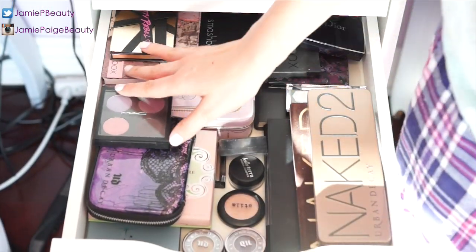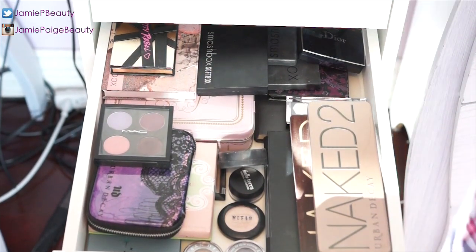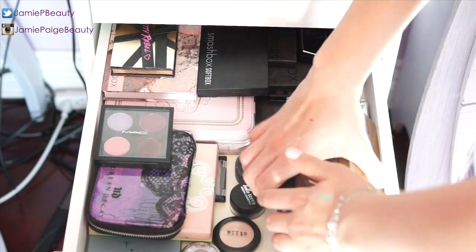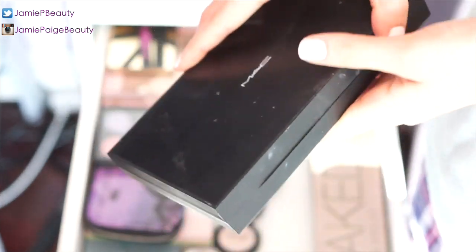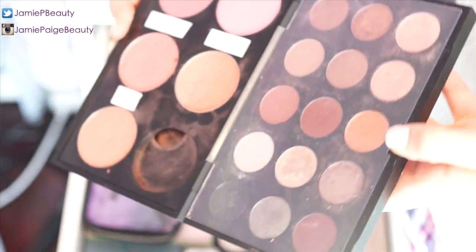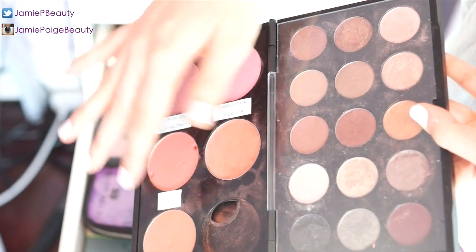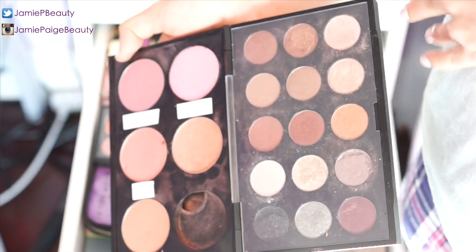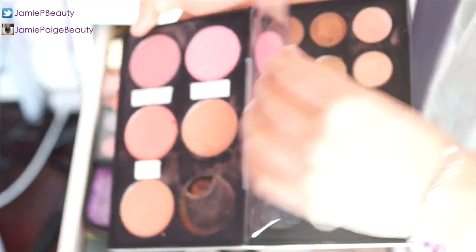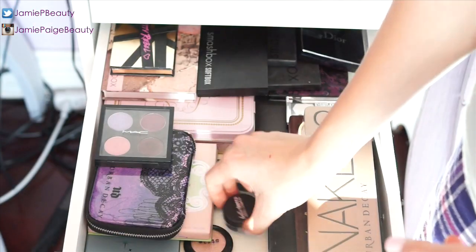Now one of my absolute favorites — my palette drawer. The three most-used palettes sit at the front: both of my Naked palettes and my beloved MAC palette, which I keep all my MAC eyeshadows and depotted blushes in. I'm constantly taking it out and reorganizing. In the center I have a Smashbox trio palette, a Bella Terra mineralized shadow, two Urban Decay single eyeshadows, and a Stila Kitten eyeshadow.